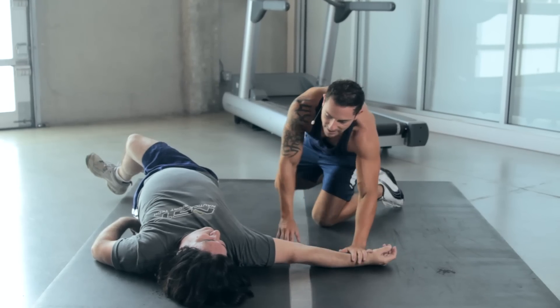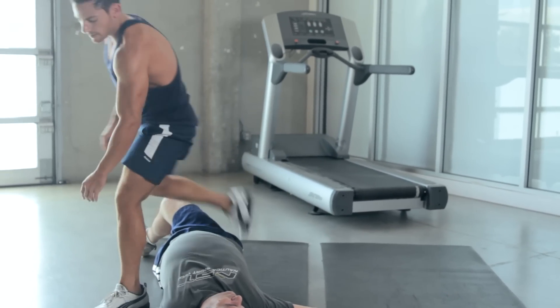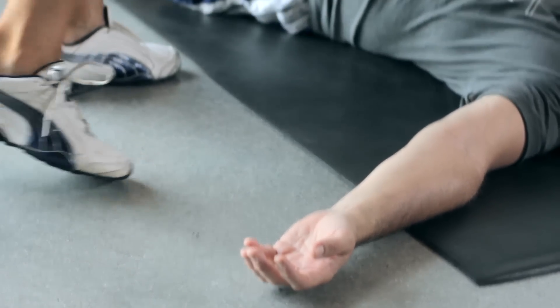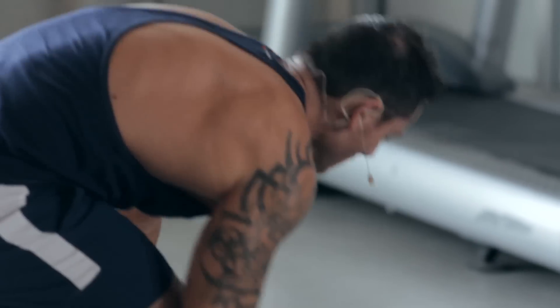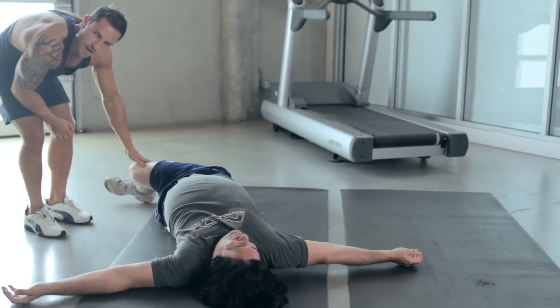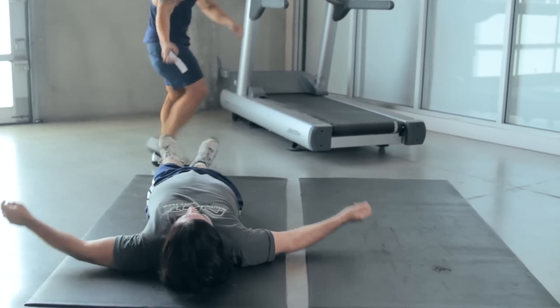This arm stays glued and this arm stays glued. The farther you go with this, you push out. You feel it? Shoulders, back, legs are stretching. You feel it at home? Let's switch sides — bring that left leg over.